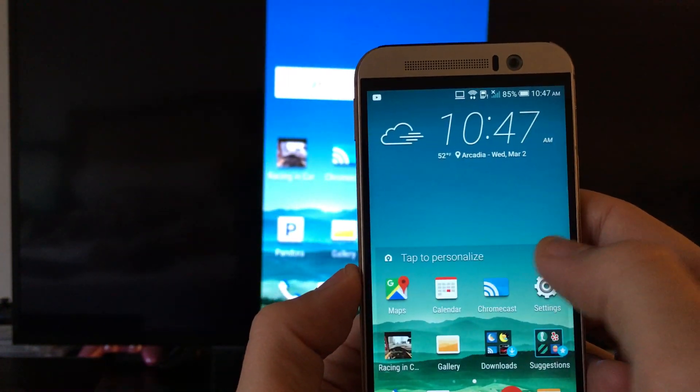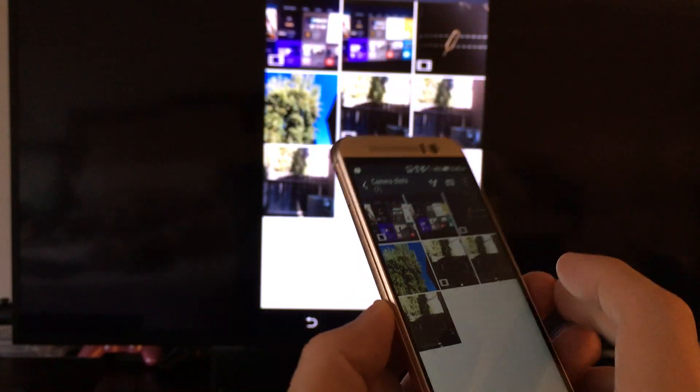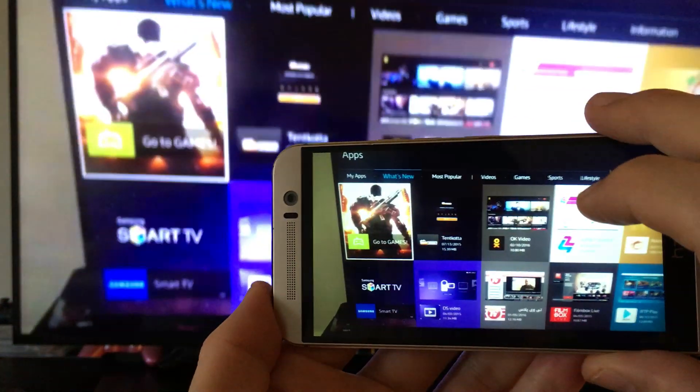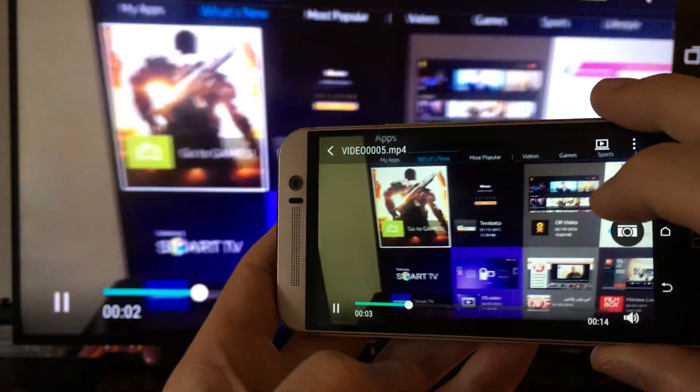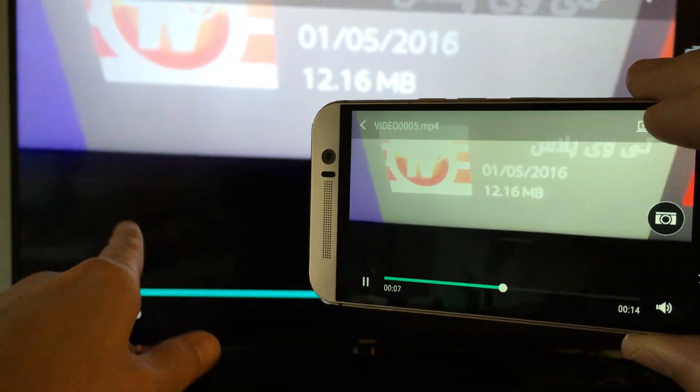That's pretty much it. You can look at your photos, videos, locally. You can play games. And of course the volume — everything is going to go directly to my smart TV.